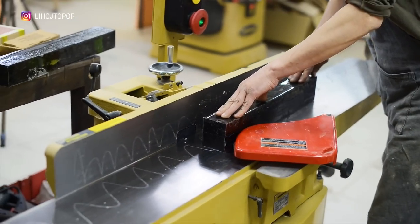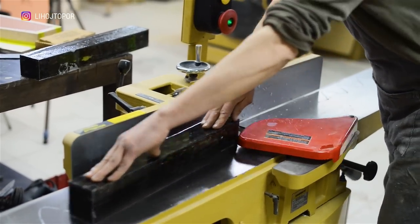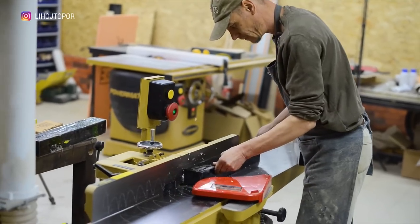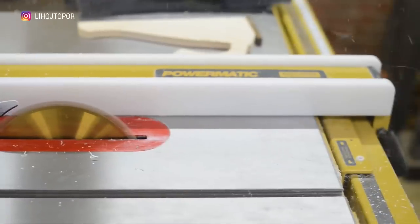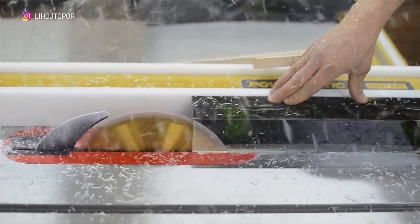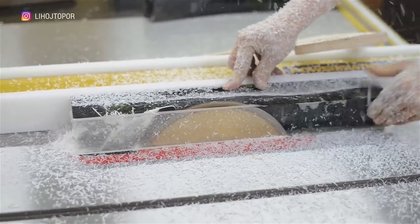After four days the resin has cured and we are dismantling the formwork. First of all, with the help of a jointer we level one of the sides in order to get the other three even sides based on it. And this is why epoxy is often hated in the carpentry workshop — these shavings scatter throughout the workshop and are magnetically attached to everything in their path. This is such a snowfall.